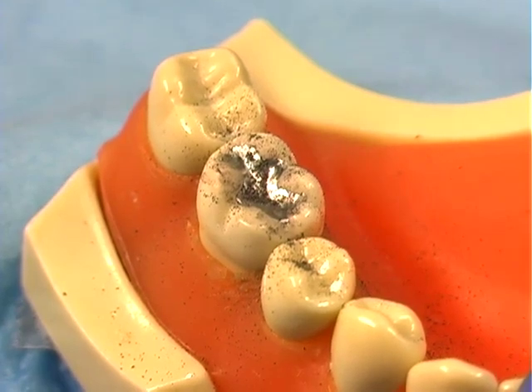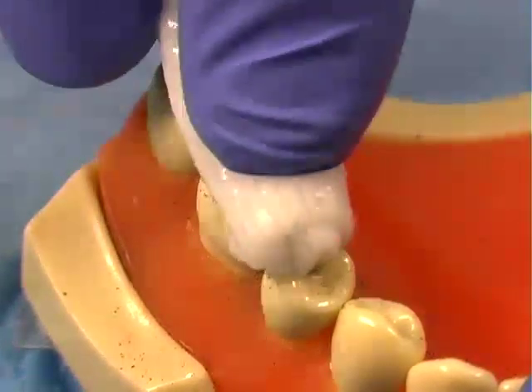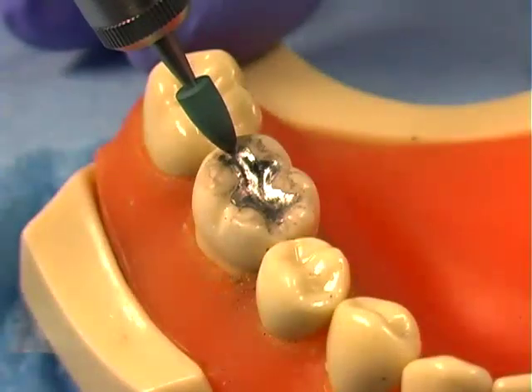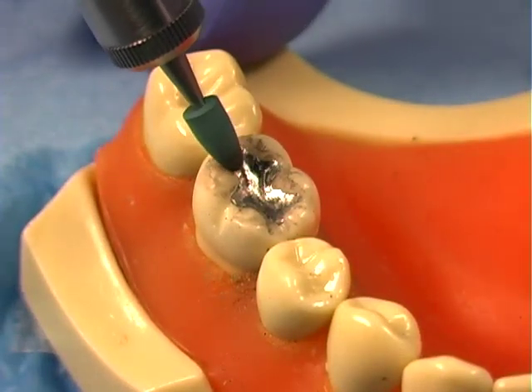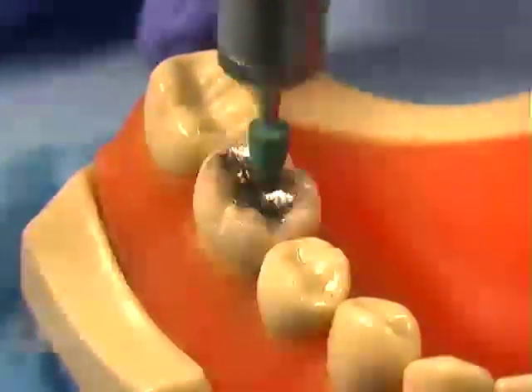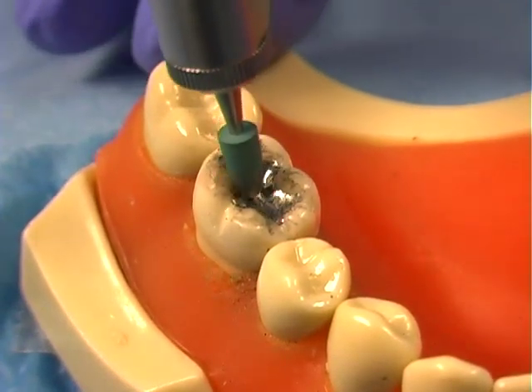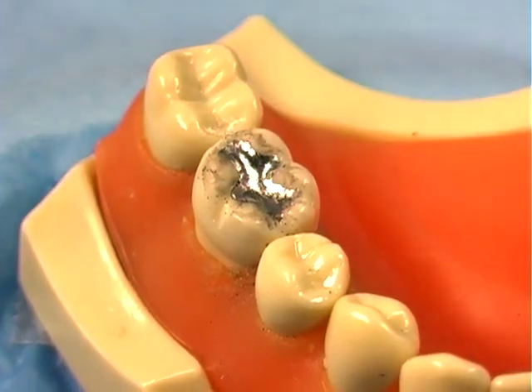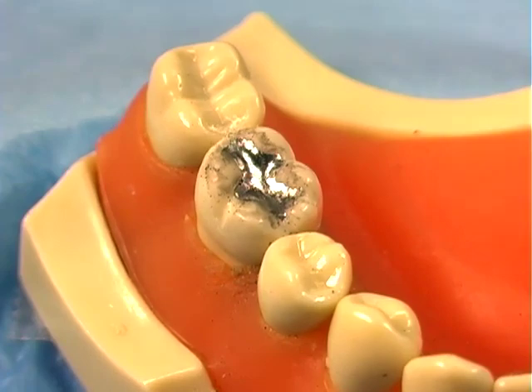Rinse the surface to cool and to clean. Insert the less abrasive greenie point and polish the grooves on the occlusal surfaces. Rinse with water to cool and to clean.